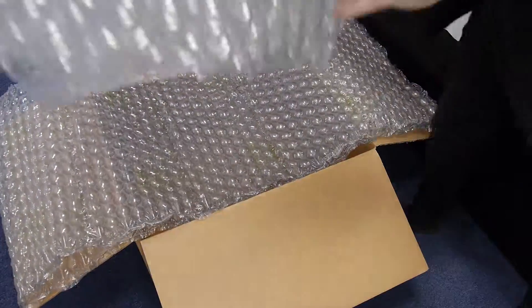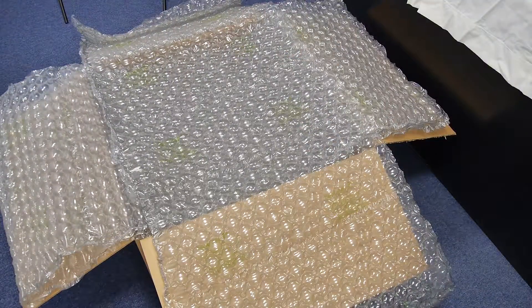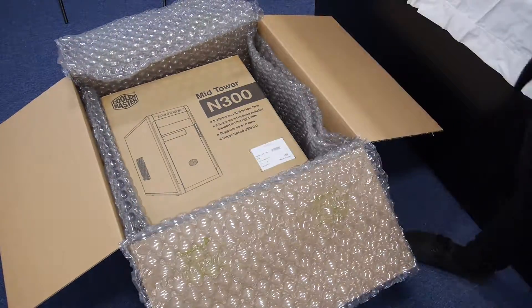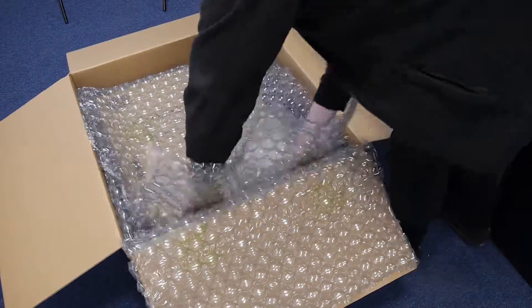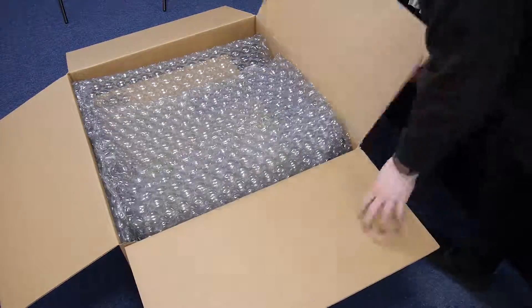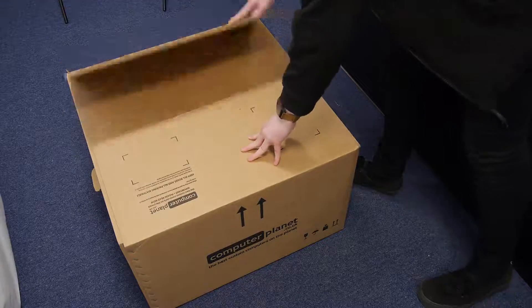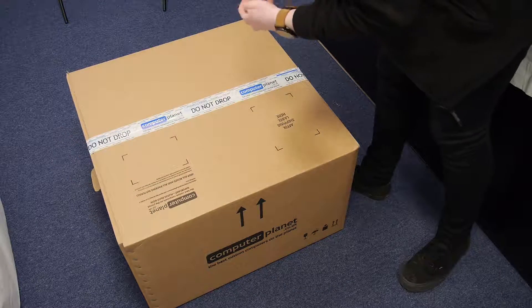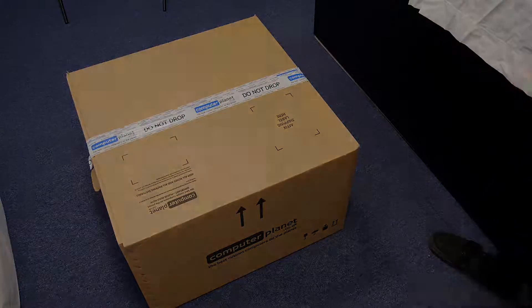Then fold up half of one of the big sheets of bubble wrap and put a full sheet on top of that. Place the PC box into the outer box, fold over the bubble wrap to make sure it's all secured, and then tape up the cardboard box three times with duct tape to make sure it's as secure as possible.